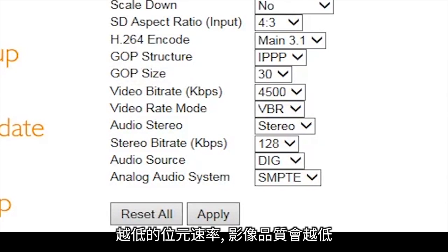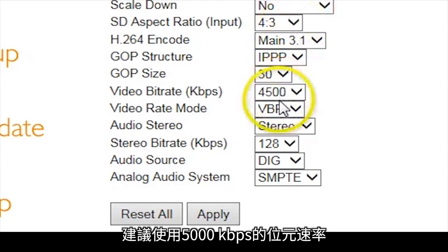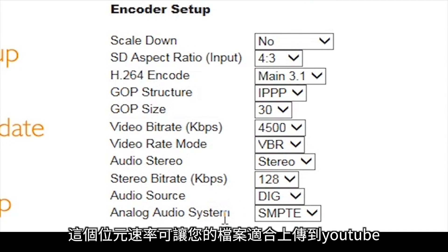The lower the bitrate, the lower the quality. The higher the bitrate, the higher the quality. It is recommended to use a bitrate of 5000 kilobits per second. This quality will make your file ideal for uploading to YouTube.